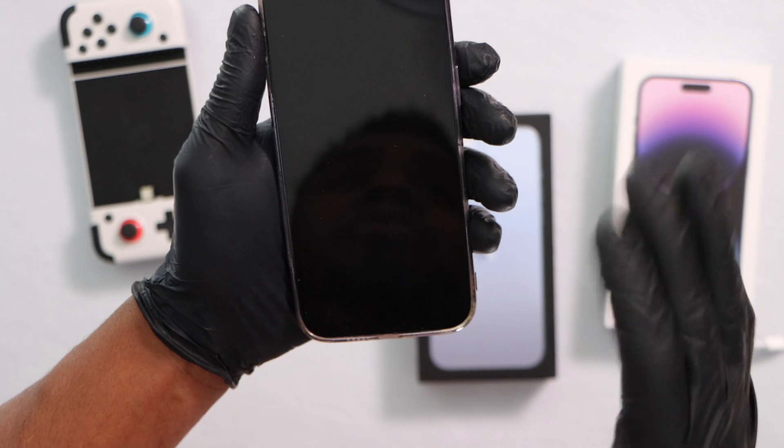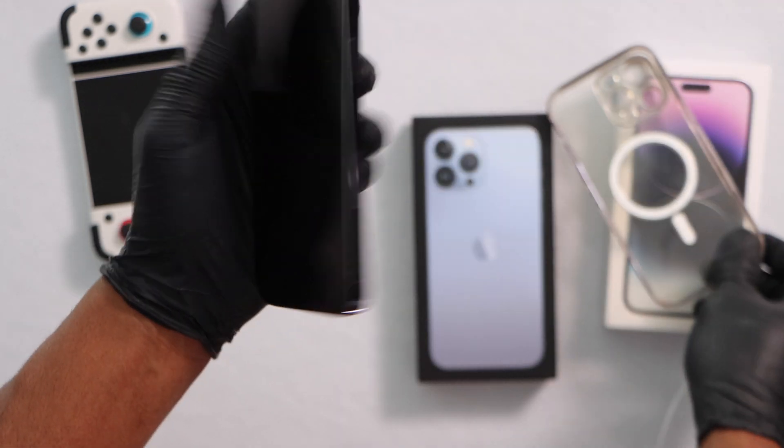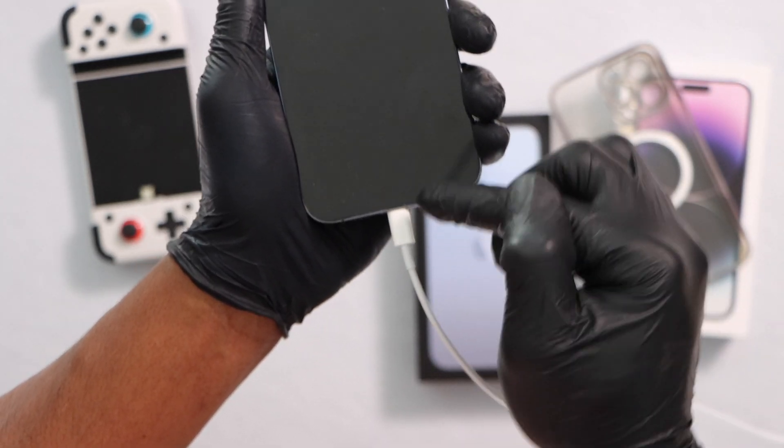If you're having the same issue on your iPhone, let me show you how to get it fixed in less than a minute. Let's go. The first thing you're going to do, remove the case from your iPhone. Just take off the case, and now plug in the charger. Even if you don't see anything on the screen, you have to do this process with the charger connected to your iPhone.